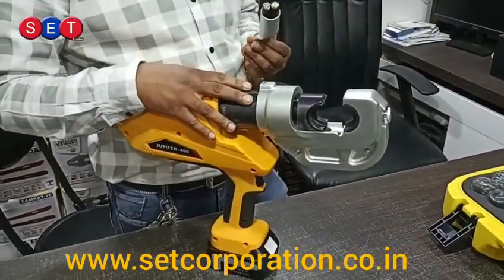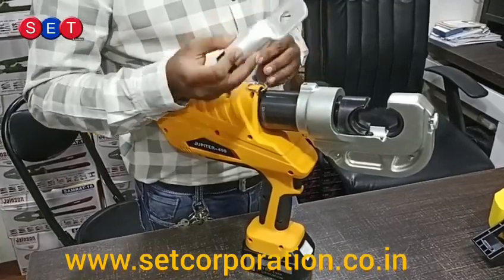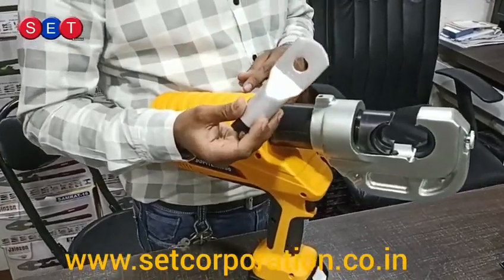This tool has a facility to auto release once crimping is done. I am using this 300 sq.mm aluminum terminal.